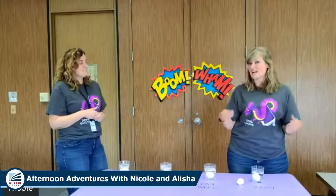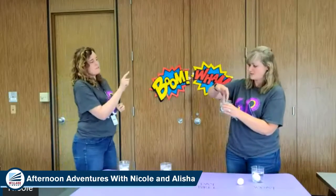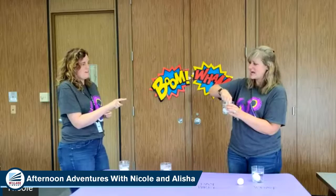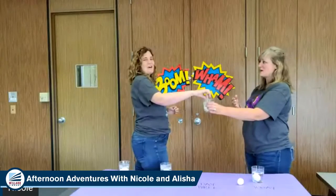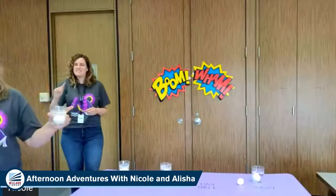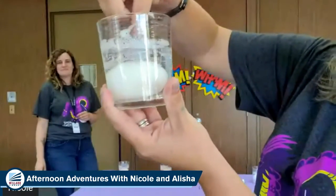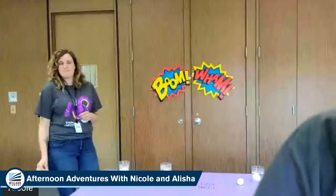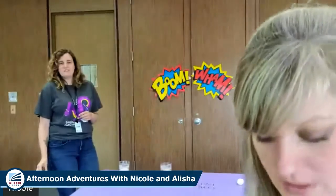We started this experiment on Sunday, three days ago. We can show you the eggs. This one's only been in the vinegar for one day — part of the shell is still on there, but it also feels kind of spunky. You can see it's really foamy. It's starting to feel a little bit gel-like, but there's some hard shell there too. So that was one day.